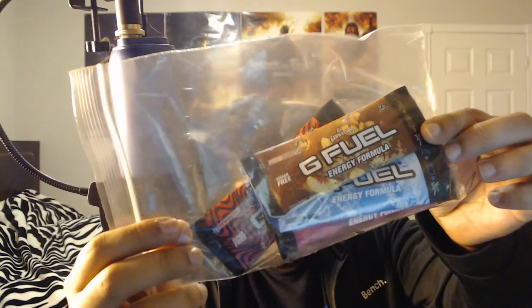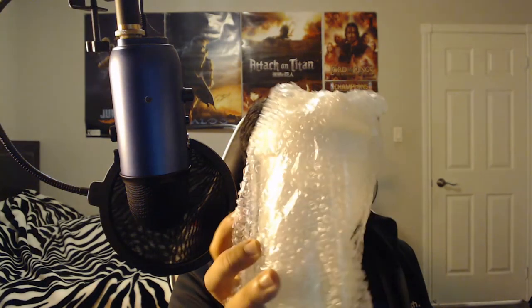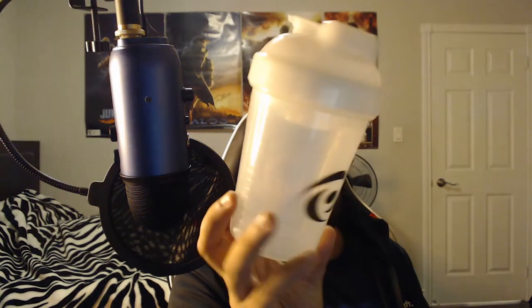I have peach iced tea, phase berry, and a bunch of other flavors. I also got a G Fuel sticker, and here is the shaker cup — it's supposed to be glow-in-the-dark, so we're gonna have to test that out.